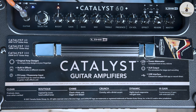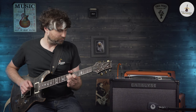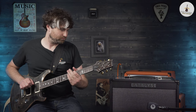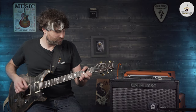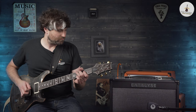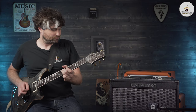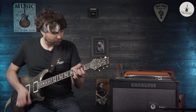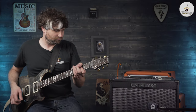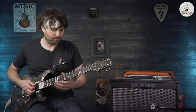Then we can slip to the next one, which is the Dynamic — which is kind of when you dig in a bit. It's kind of like a one-size-fits-all cool amp sound, depending on how hard you hit the strings and get that preamp section going. Very articulate and responsive to touch.